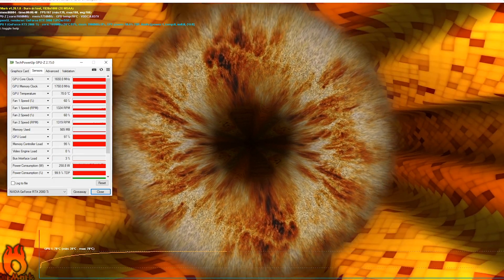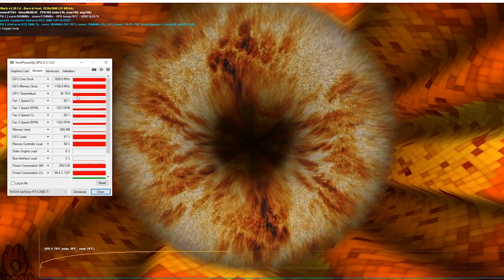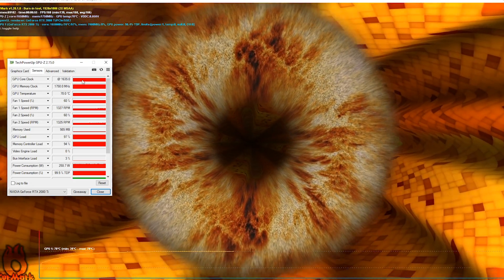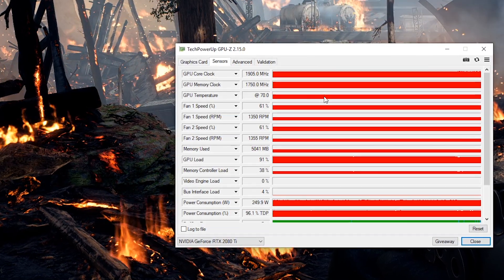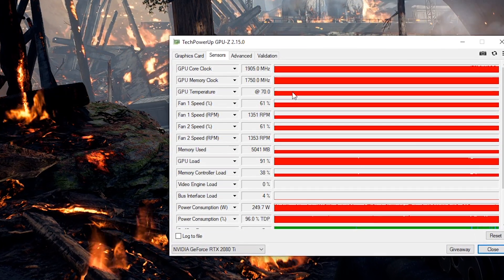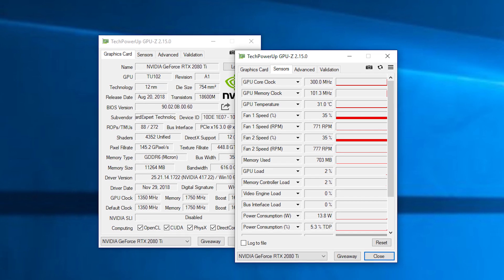Taking a look at the temperatures: using FurMark stress test to properly load the card, the temperature limit is around 70 degrees Celsius, and the card's BIOS will do anything to keep it that way — even throttle the GPU clock speed way down or bump up the fan speed, though that's nothing unusual. While playing games I was again seeing temperatures around 70 degrees Celsius, but with a far lower fan speed and normal boost clocks. During idle on an open test bed I was seeing temperatures mostly roaming around the 30 degrees Celsius mark, which is pretty impressive.